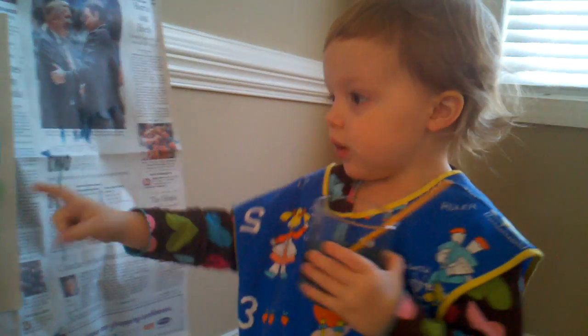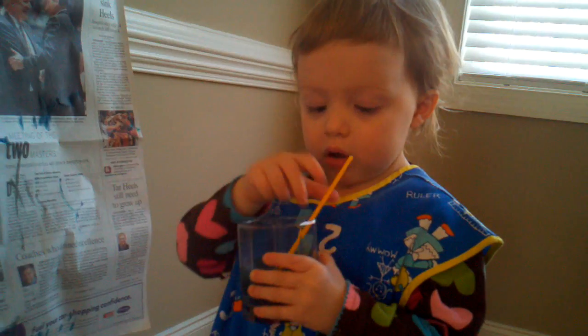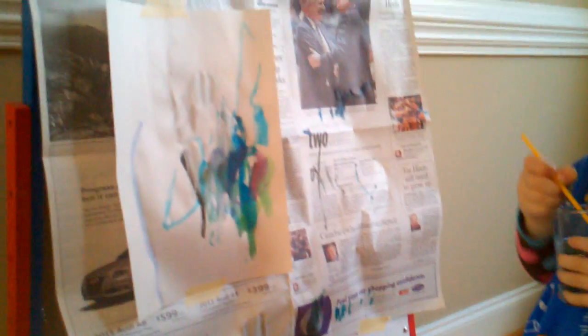Look. What is it? It's a doggy. A doggy? I can see that. But what paint?